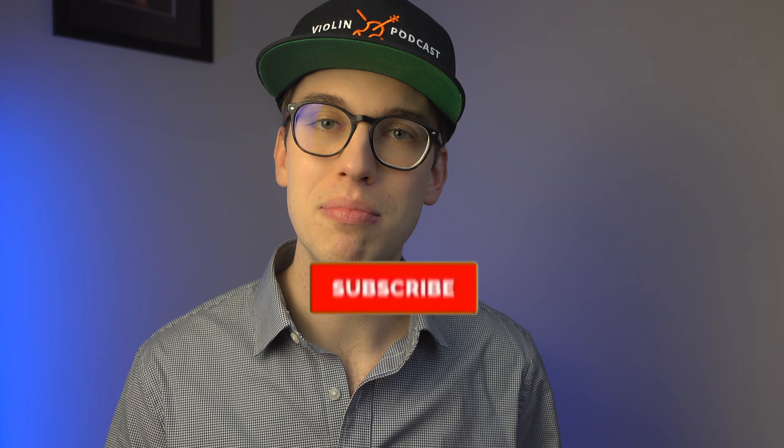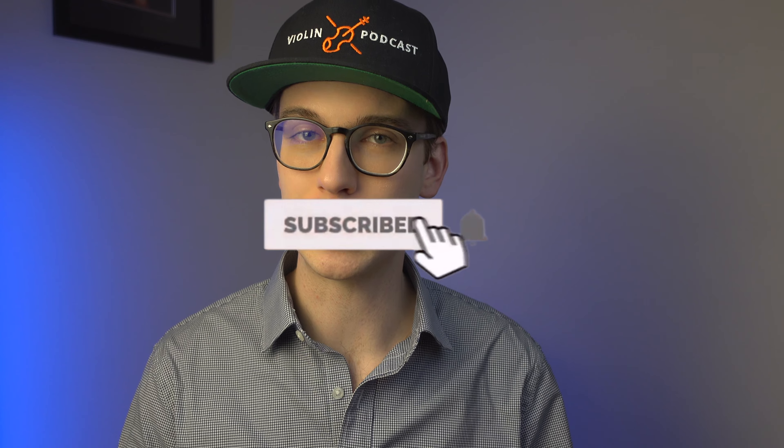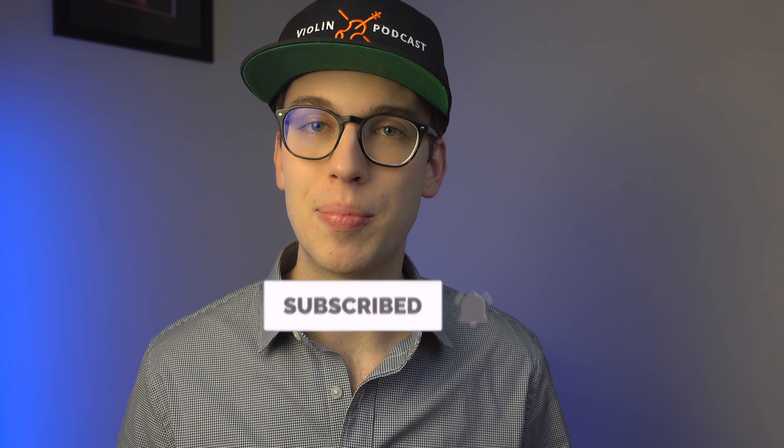If you made it this far in the video, my name is Eric and I'm a violinist. I do a lot of violin tutorials and violin product reviews such as this one. If you haven't done so already, please make sure to hit the subscribe button and the bell notification so you get notified when new videos come out — it helps me as a content creator provide more videos for you. I've also made product review videos on some of these shoulder rests, and I'll leave a few videos on the side. Thanks so much — I'll see you in the next video.